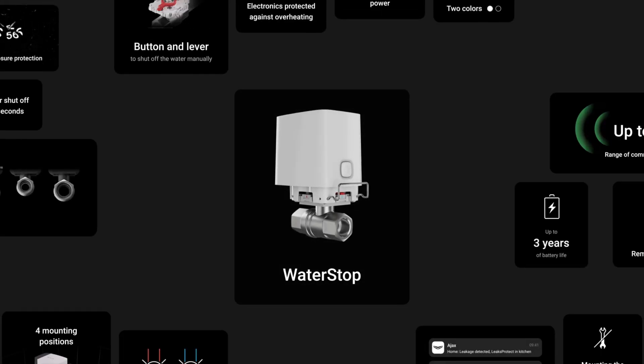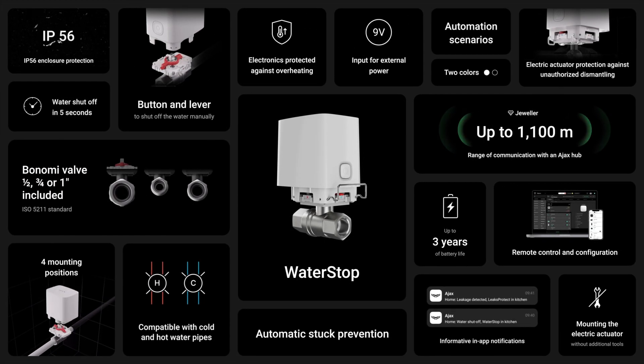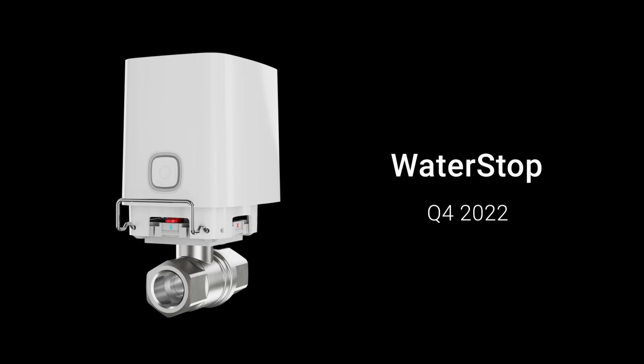Powerful actuator, three years of battery life, robust communication, and many thoughtful details make the work of plumbers more comfortable. WaterStop will be available to order in the fourth quarter of this year. More information on the device is available on our website.